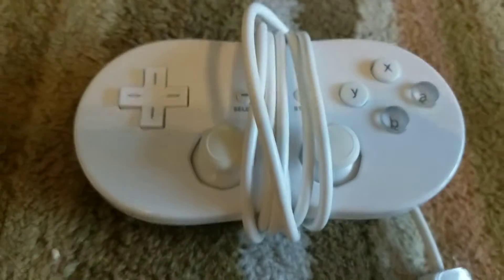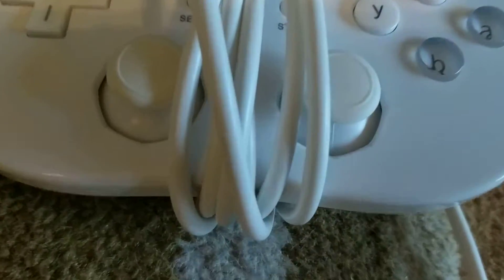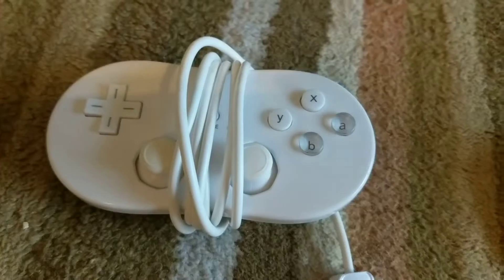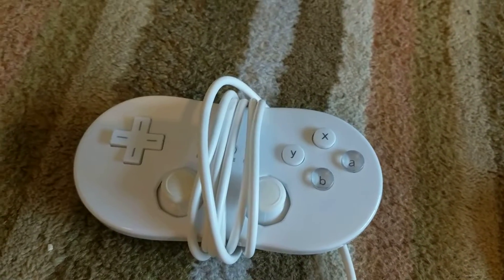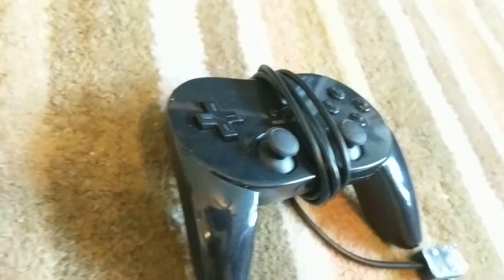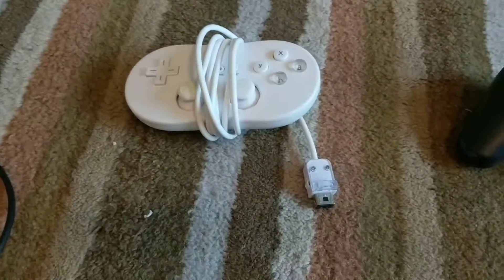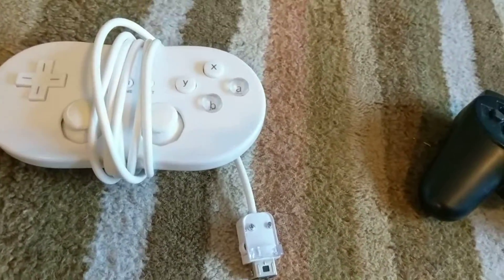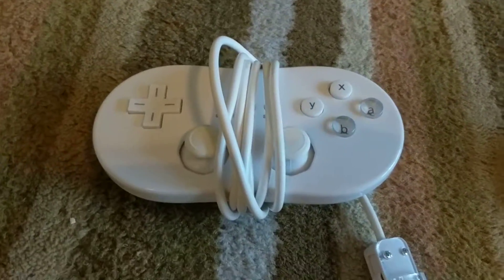Speaking of D-pads, this is the Wii Classic controller — the closest thing I have to a SNES controller right now, except it just has joysticks. In my opinion this is overall a really great and underrated controller. It feels great in the hands, and I honestly like using this or the Wii Classic Pro for a game like Mario Kart 8. The quality here is very, very nice even though I don't have an on-brand one.